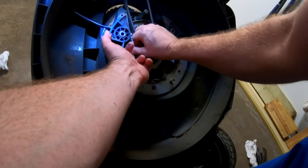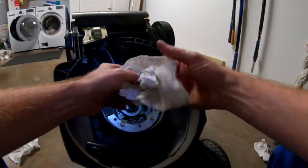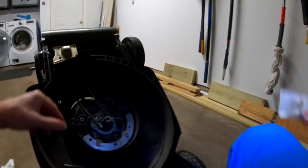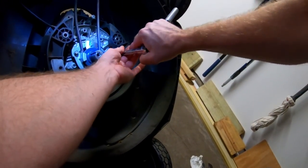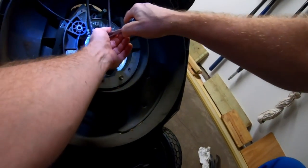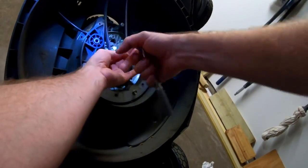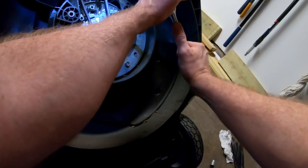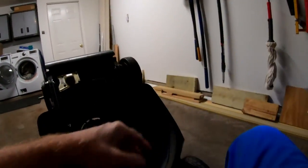The owner's manual, if you own this mower, you've probably seen the same thing as me — they do not cover this at all. They don't talk about it or anything about doing this procedure.